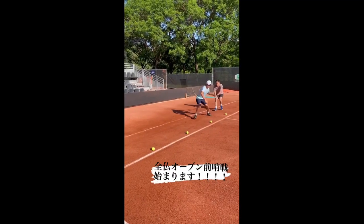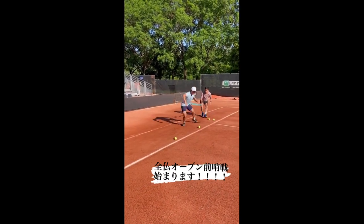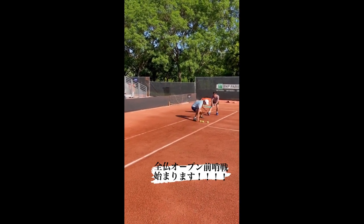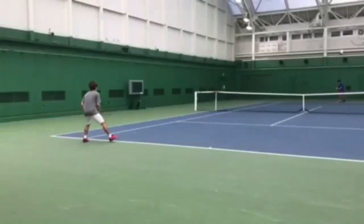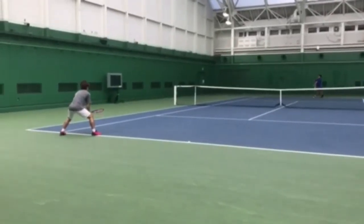His agility and lightning-fast movements have become a trademark of his style, allowing him to retrieve seemingly unreachable shots. These drills have undoubtedly contributed to Nishioka's success on the professional circuit, making him a formidable opponent for any tennis player.